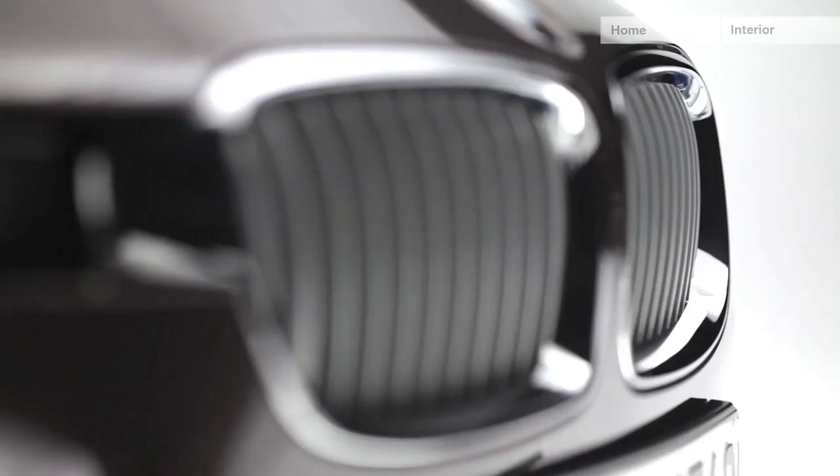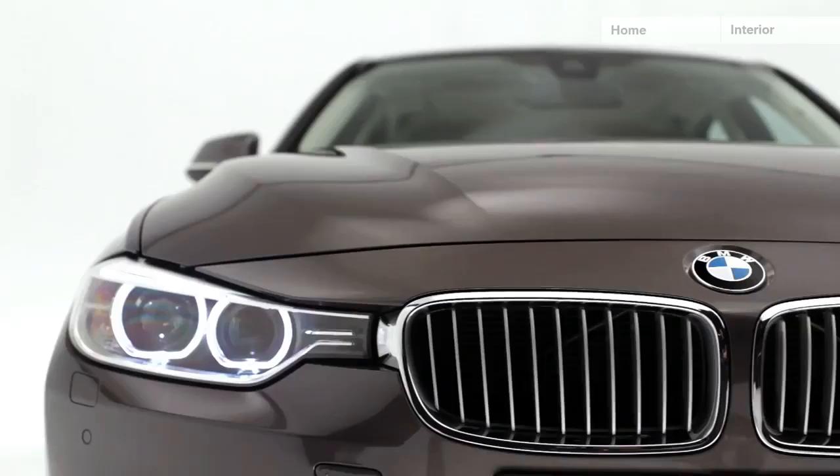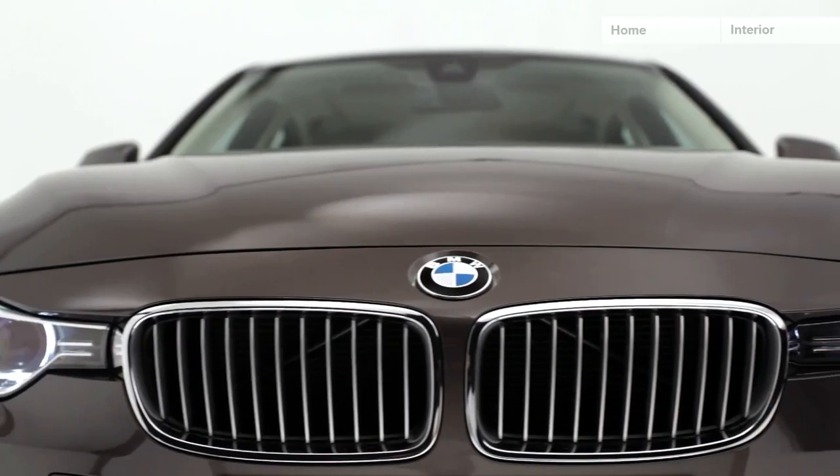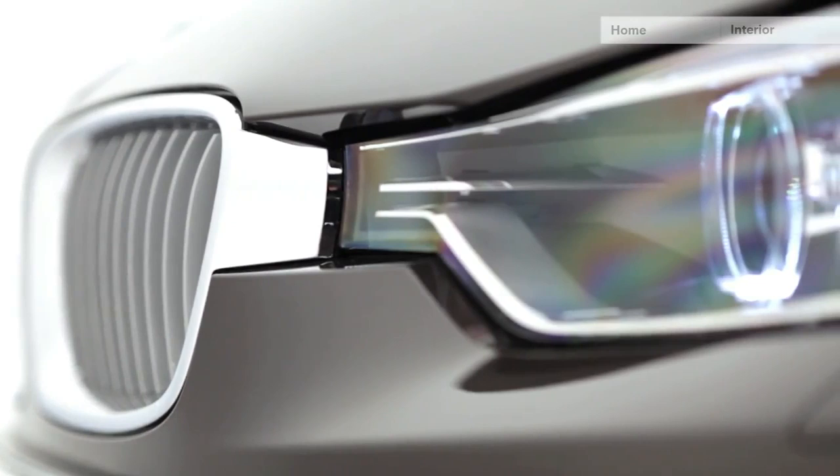In the modern line the kidney bars are executed in matt chrome. You find 11 kidney bars. You find the headlamps which are connected now to the kidneys. This is a classical BMW feature out of the 70s but now in a very modern interpretation.